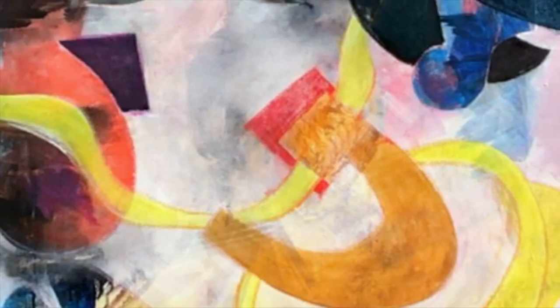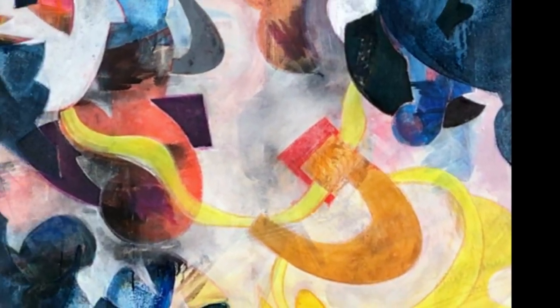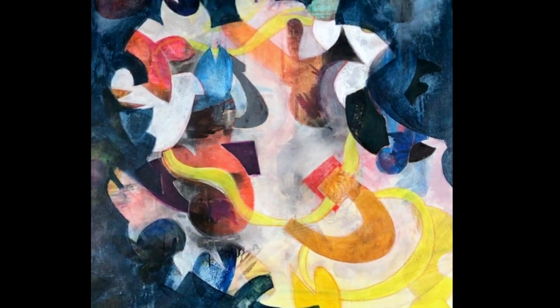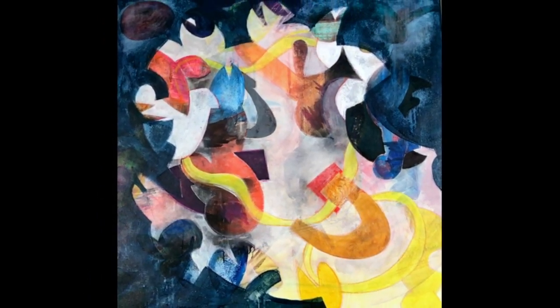There you have it — everything from the blank canvas, through all the stages, up until the hanging in the exposition: the total production of Animal Magnetism. I hope to see you soon again for my next movie and we will paint some more. Bye bye.